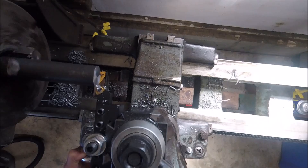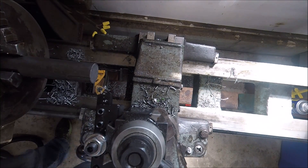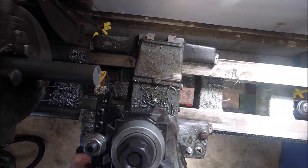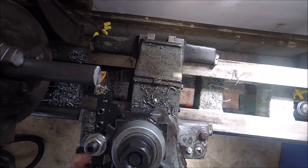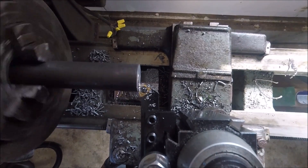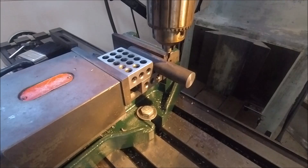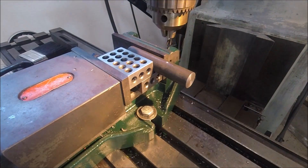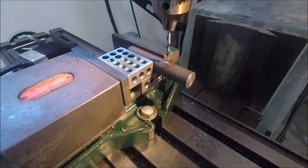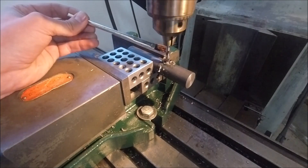I know cold rolled sucks for making tools but it was pretty much all I could get a hold of. So I started out by cutting a short piece off of the stock and then I faced it off before heading to the mill to cut the square on it. Here I'm just poking a hole through the middle of the stock so that I can attach it to a 1-2-3 block.